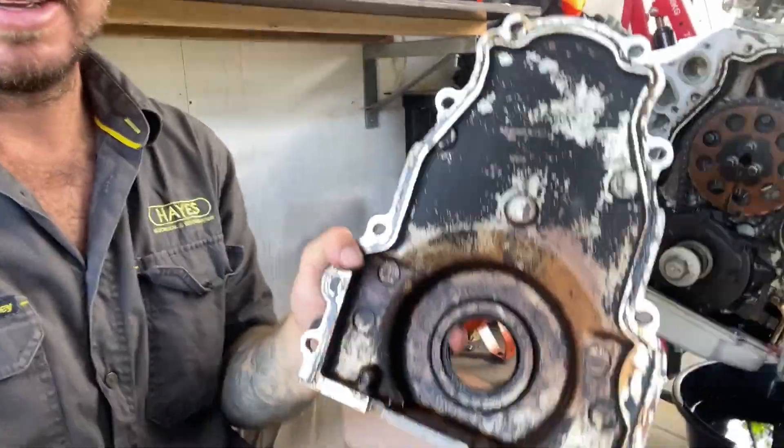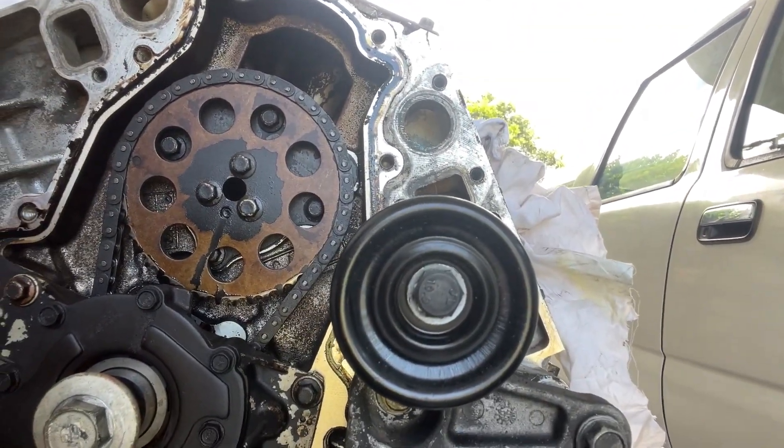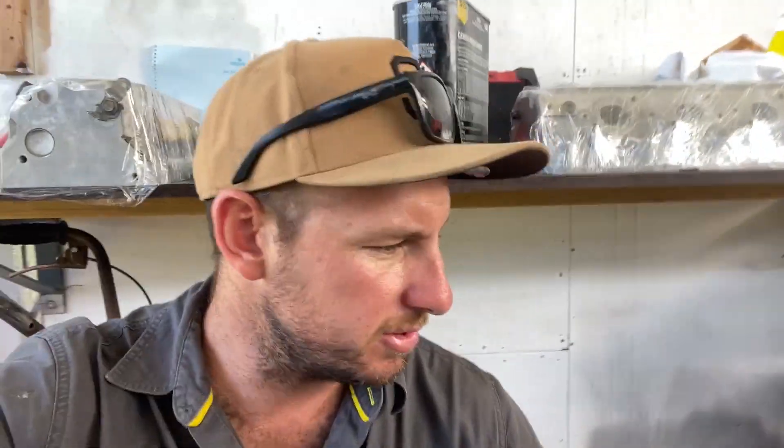This thing is gross — it has not been looked after at all. Hit me up in the comments — is this pretty normal? I know LS engines are cheap and get abused and stuff. There's just so much garbage on the inside. There's an estimate of about 200,000 kilometres on this motor. I'm not sure if it should be this dirty inside, so I'm gonna ask a few mates and see how we go.